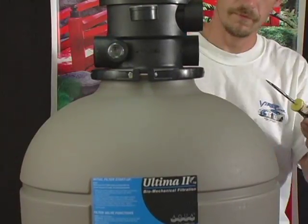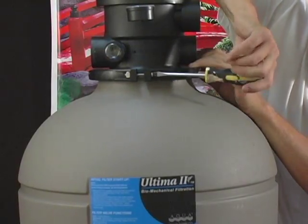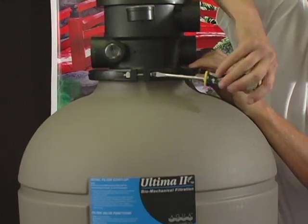Install the clamp around the tank and valve flange, and assemble the second screw and nut. Use a screwdriver to tighten the clamps on. Make sure that you tighten the clamps evenly.